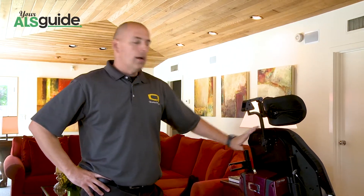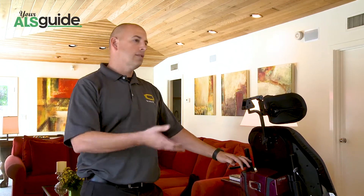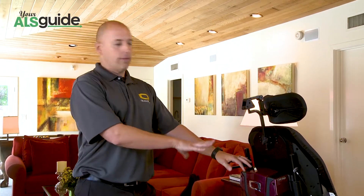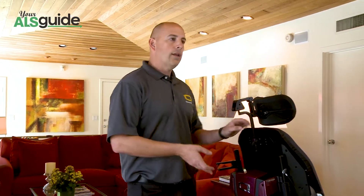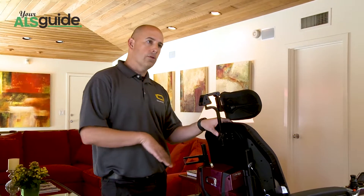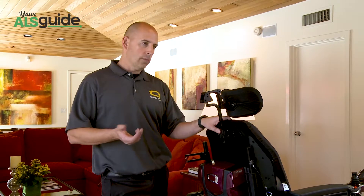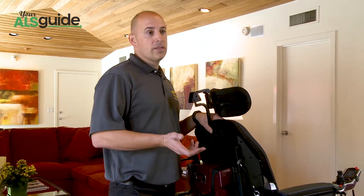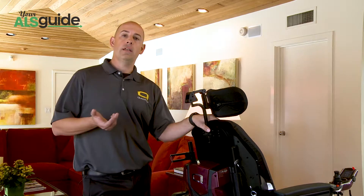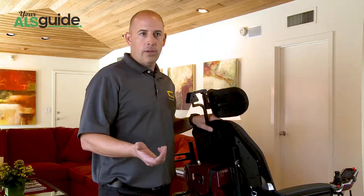Additionally, you can hang whether it be a suction machine, purses, personal items — all off of these hooks so that you can bring it with you. We do have the option of a ventilator power supply that can be ordered with the chair, and it can actually power the vent from the chair's battery with a converter. That is available, but it's not often covered, so if you can get the respiratory company to give you the additional battery in the bag, it's typically the way to go.